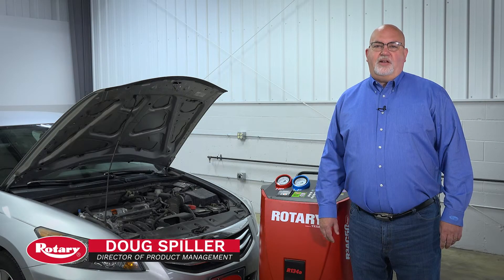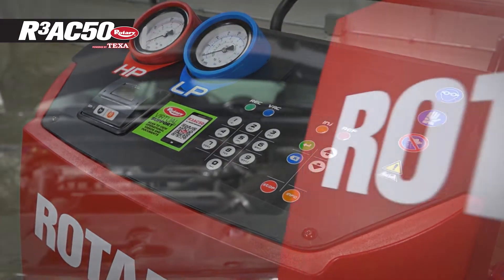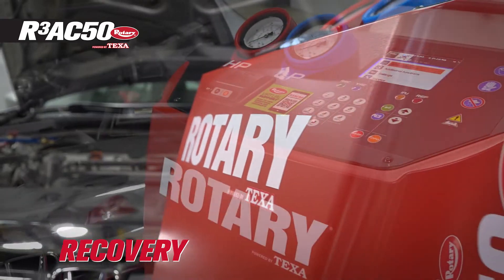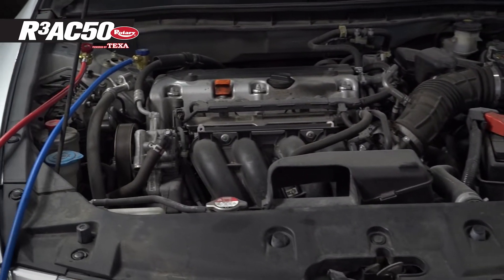Hi, I'm Doug Spiller and I'd like to introduce you to Rotary's R3AC50 cart powered by Texan. The R3AC50 is a recovery, recycle, and recharge cart for R134A refrigerant in vehicles.